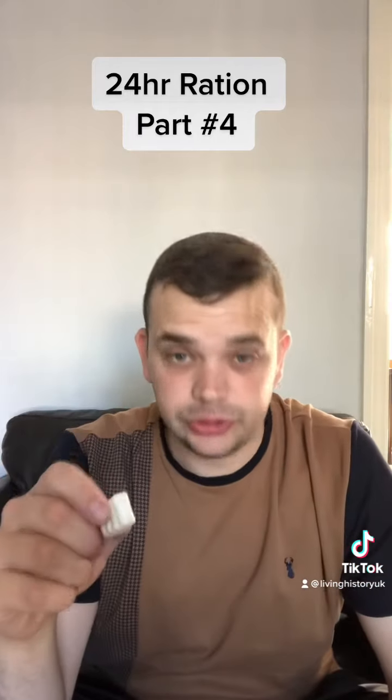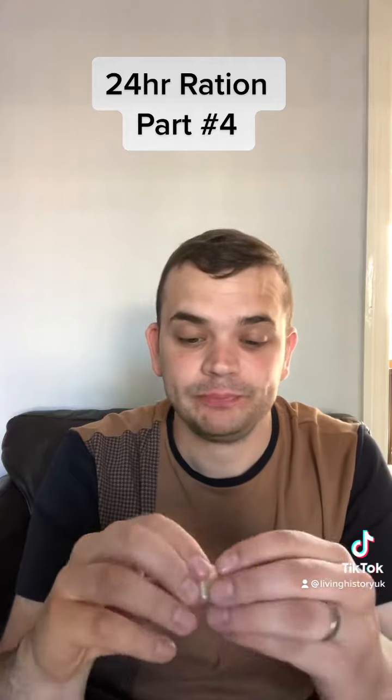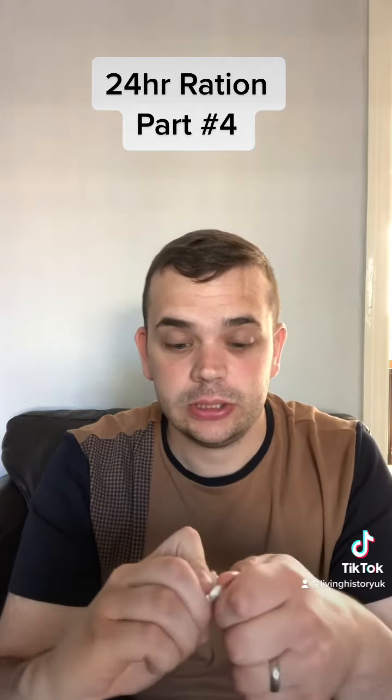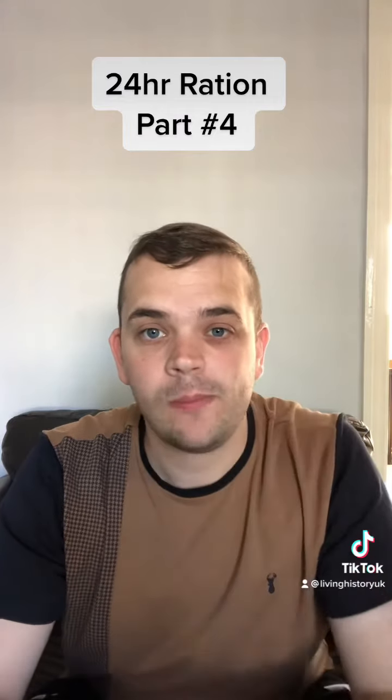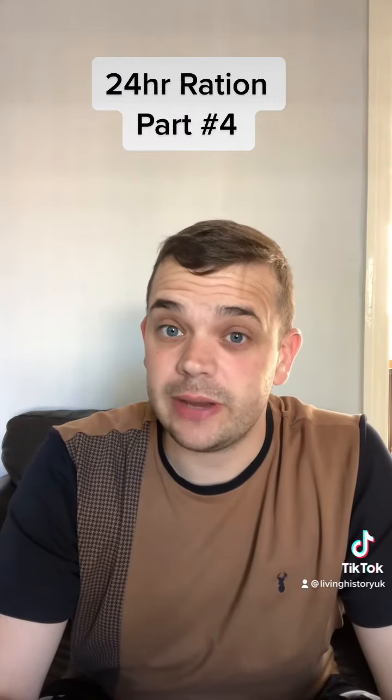Once you've finished your meat extract Bovril, you can always help yourself to a chewing gum tablet or two. This is peppermint chewing gum — I believe the kids call it 'chuddy' nowadays. Powers you.